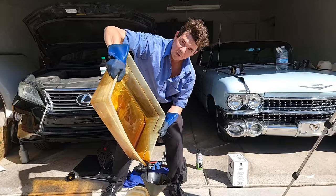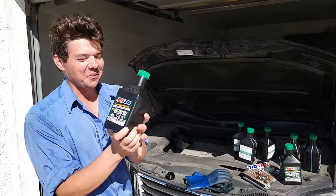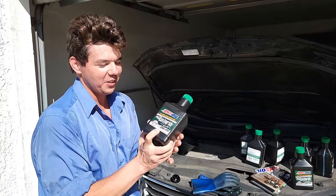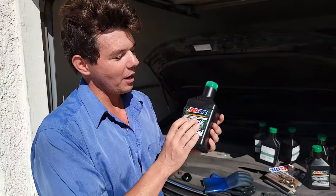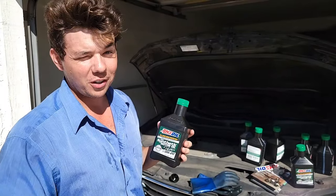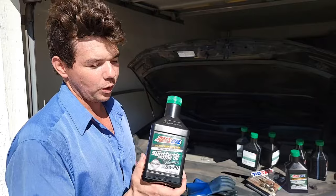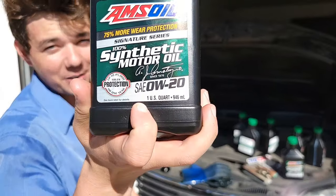Now it's time for the liquid gold. This right here is the 100% synthetic I was talking about earlier. It keeps a much higher film between the metal — you'll have better performance, a much longer lifespan on your vehicle. It'll run cooler and quieter. And yeah, that's why it's good for 25,000 miles.